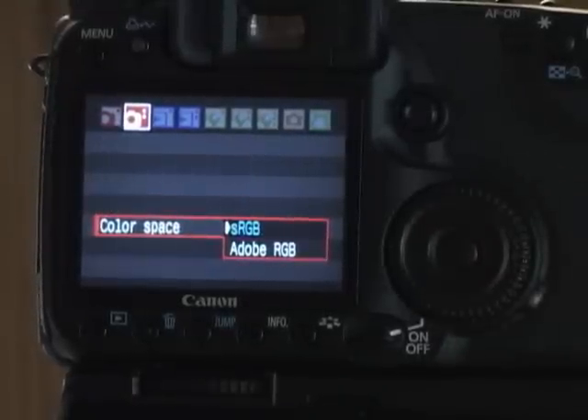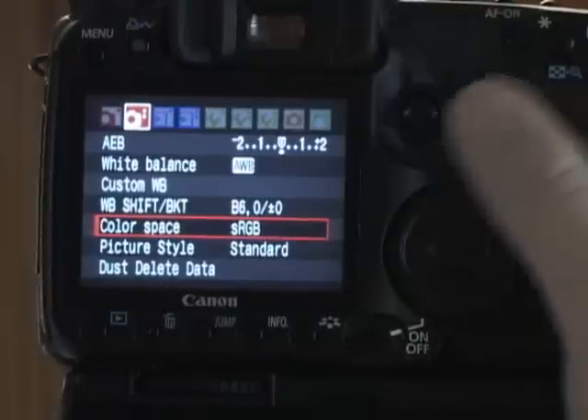Color space: you have sRGB and Adobe RGB. Most labs like their pictures taken in sRGB. Adobe RGB will give you a little bit more color overall, but the images tend to look a little flatter. I like shooting straight in sRGB.